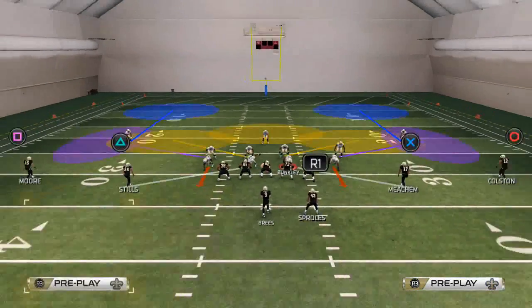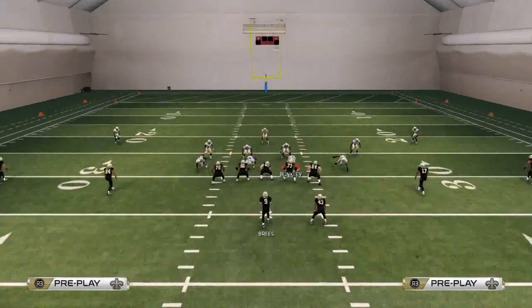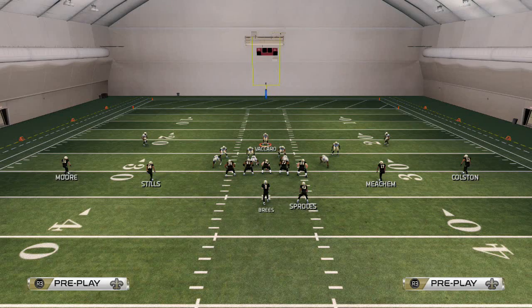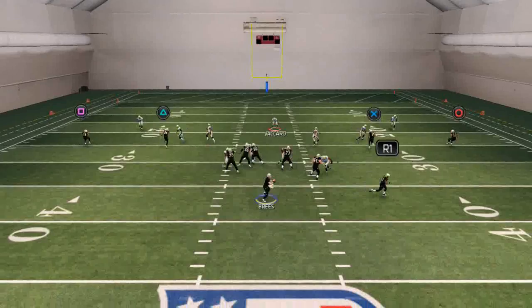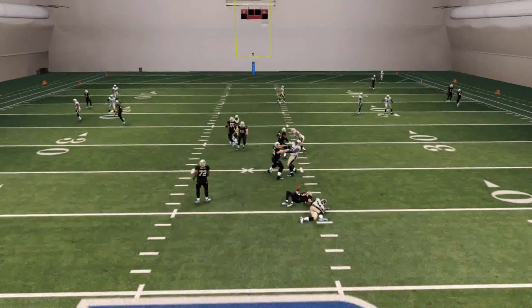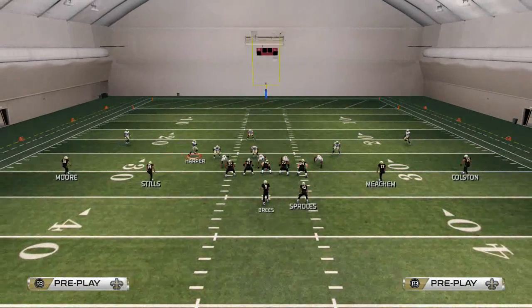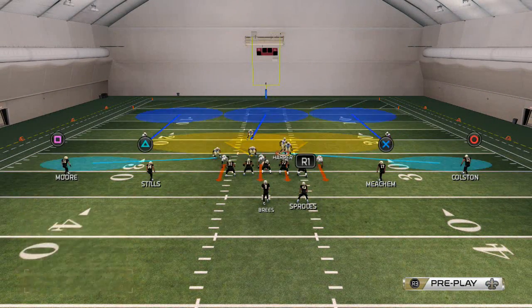Another thing we might potentially do is man up these two guys on the inside here on the slots, but I like to leave that four-man pass rush. This is an inverted Cover Two, so it's decent against the run but also really good to get the pass. What I love about this is it's just a really good zone, especially if you're using Kenny Vaccaro, and you can see it doesn't take that long for that pressure to get in. That's what I like about this 46 Normal Cover Three.